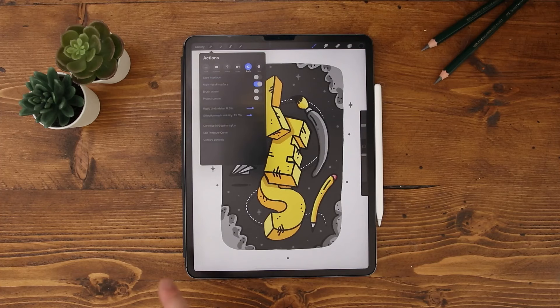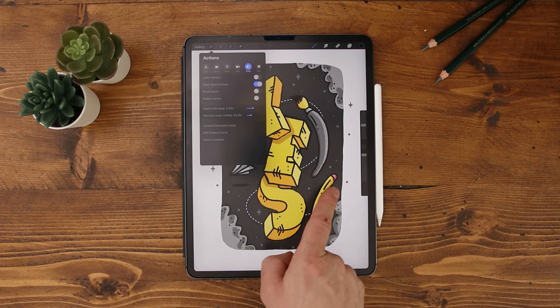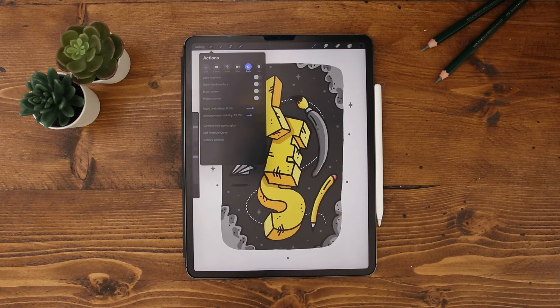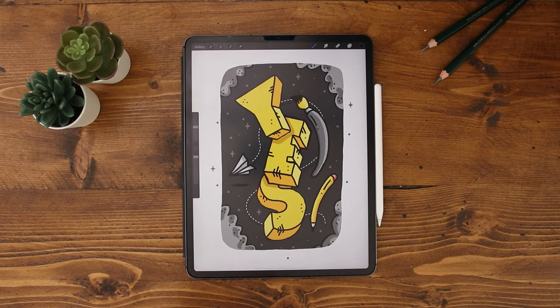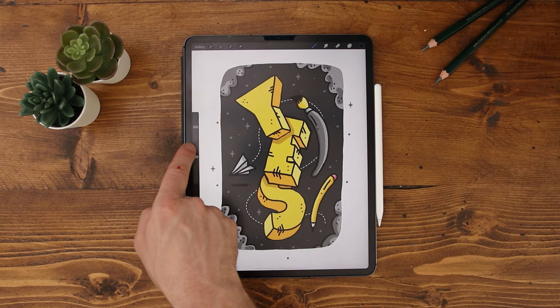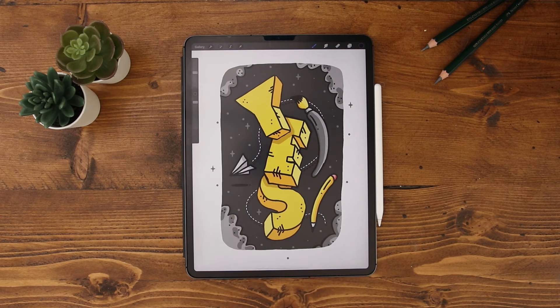Number two: moving the brush opacity toolbar up and down. If you've ever checked out the preferences panel in Procreate, you'll realise you can move the brush opacity sliders from the right hand side to the left hand side. But having it in the centre is sometimes a bit awkward, so if you slide from the outside in where the eyedropper tool is, you can move it to the bottom or the top of the screen.